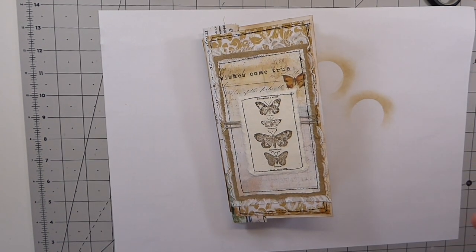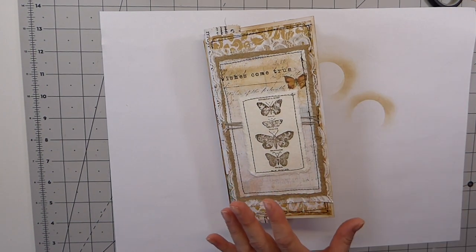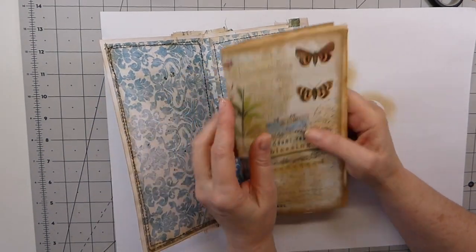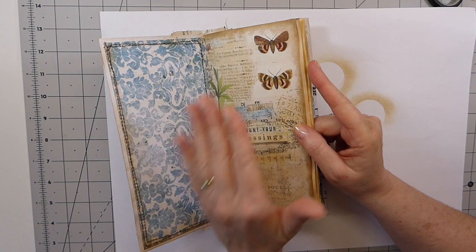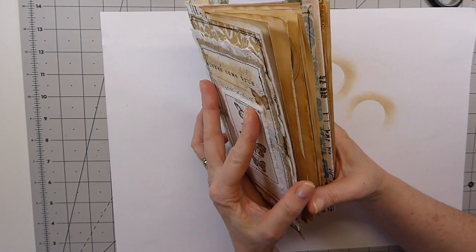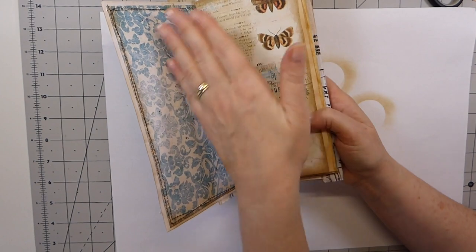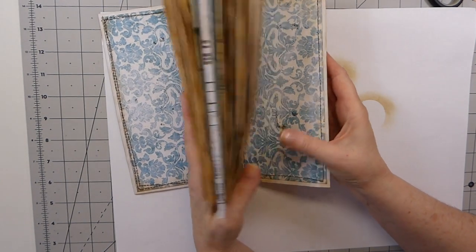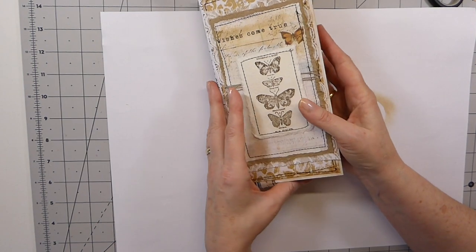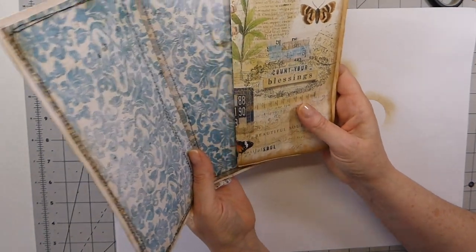Hello everybody, welcome back. This is part two of the accordion style journal. What we're going to do in this portion is get our signatures sewn in, then get the pocket made. We'll see how much time we've got to start working on some of the other areas within the journal. I kind of want to keep the journal itself plain because I've cut these out and you can see it's bulking up nicely.